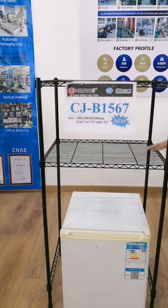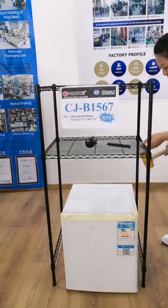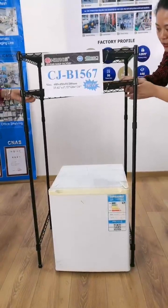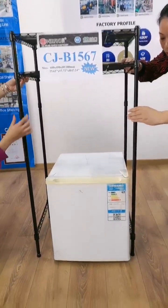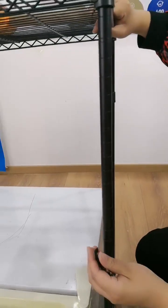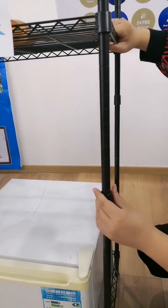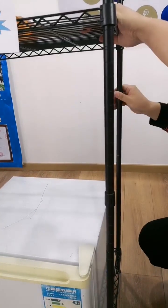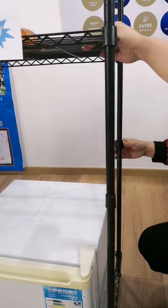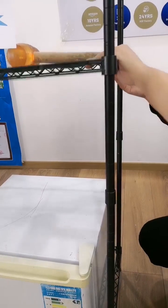This shelf space is adjustable. Put the shelf up to adjust it, put it under here at the three circles, and make sure all the plastic pieces are at the same position.